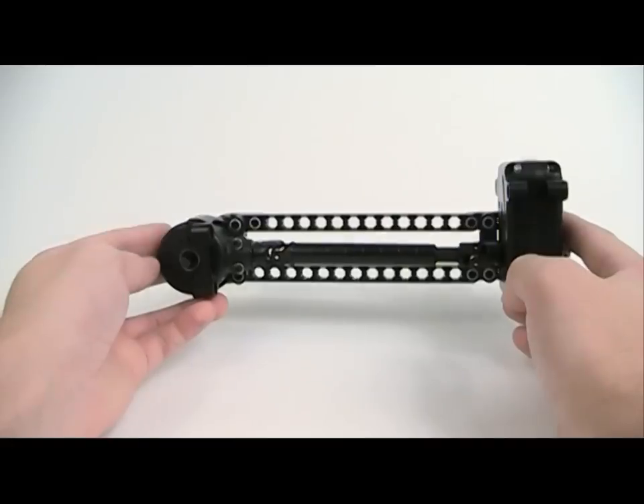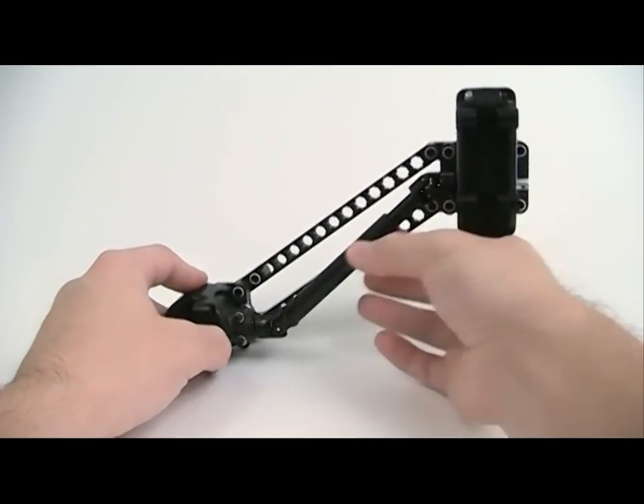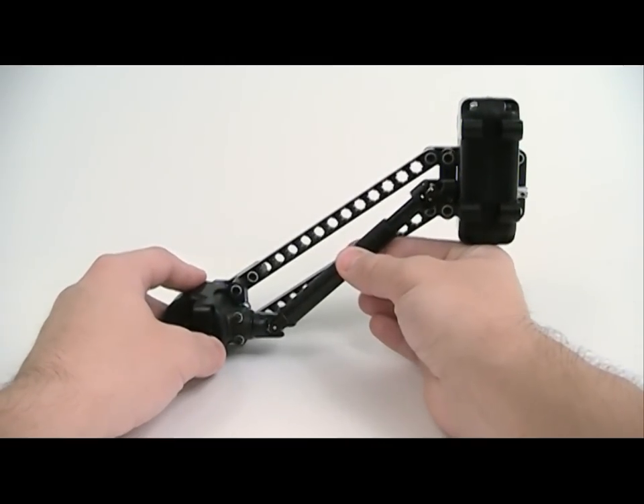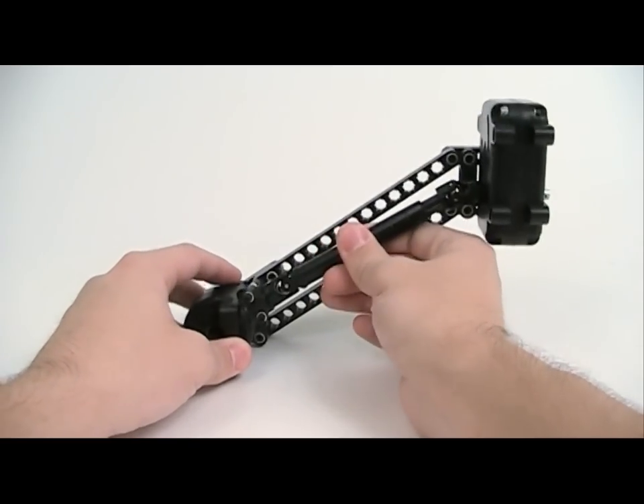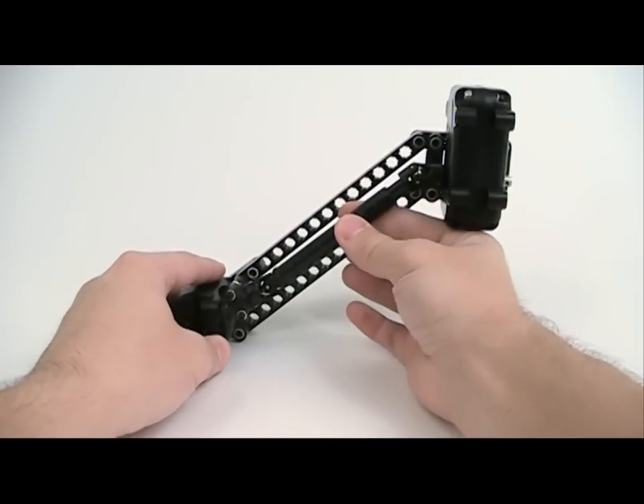The differential case can be placed at different angles in the housing. With the differential case straight, the driveline will bind up at a steeper angle. Changing the angle of the differential, however, allows the driveline to spin at extreme angles.